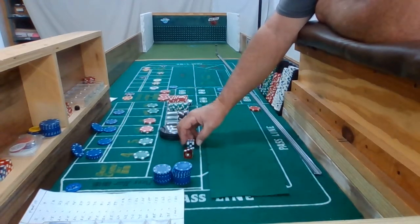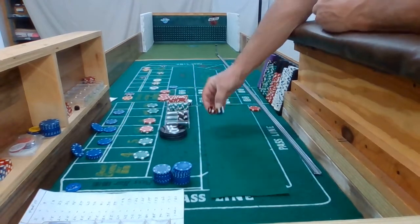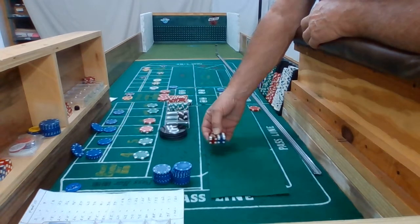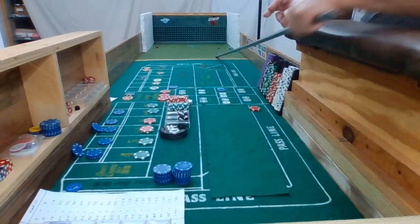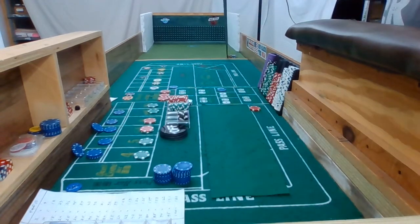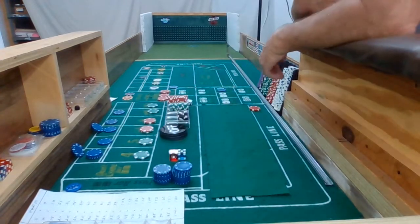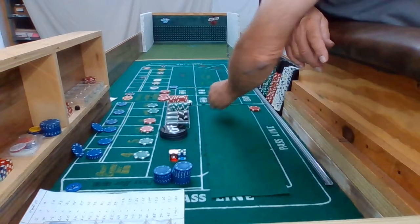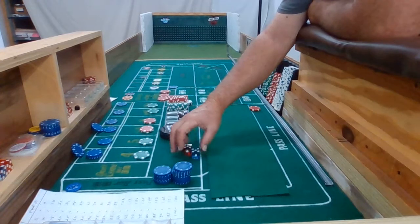Alright, 3-2-3-6. Nice out. We got us a hard 10 — double nickel. Alright, that 10 — I'm going to drop a dollar and put $50. I believe that was our first hit. 3-2-3-6. Nice out. Dice are out.